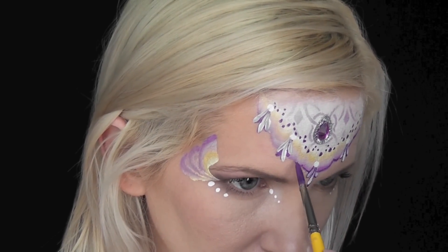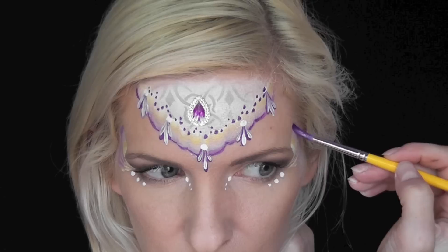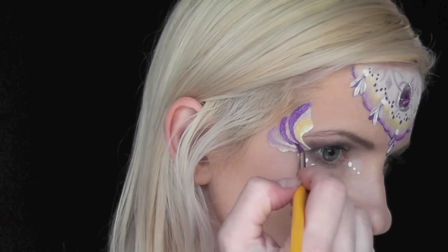Using the same Fab Amethyst Shimmer, I'm just going along the outer edge of the design and adding some line work, and then I'm going to come to the side and make a series of three teardrops swooping in on each side.